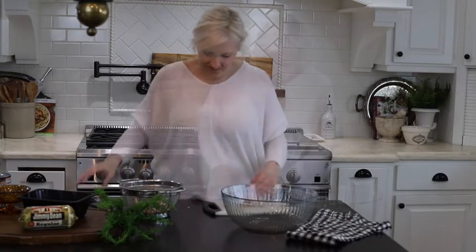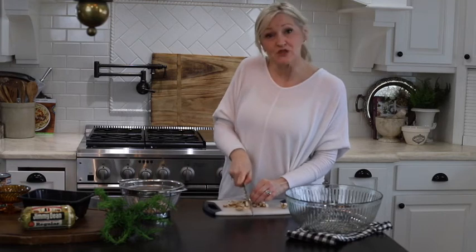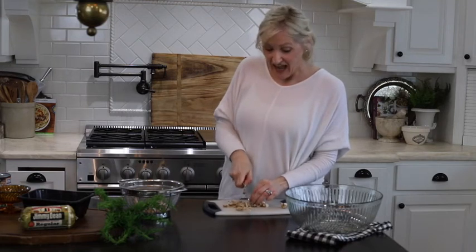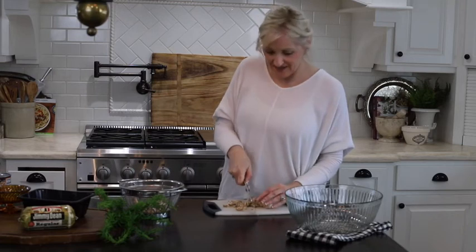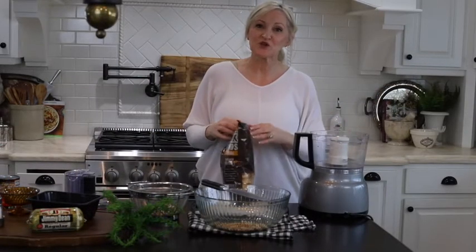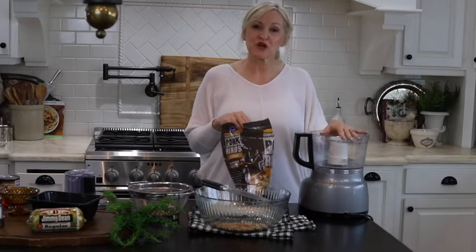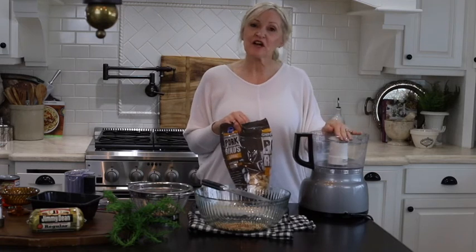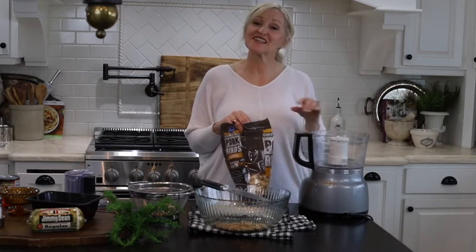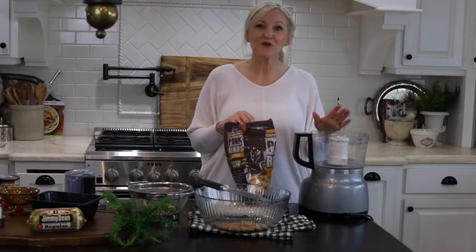While the mushroom caps are in the oven, I'm going to go ahead and chop up the stems. You want to chop the stems up quite finely as they are going to be part of the stuffing. And now I'm just going to crumble some of the pork rinds using my food processor. If you don't have one, go ahead and put your pork rinds in a Ziploc baggie and use a rolling pin to crumble — it works just as well.